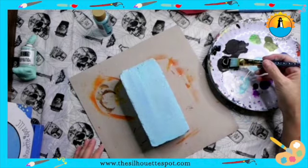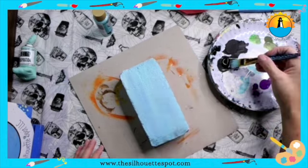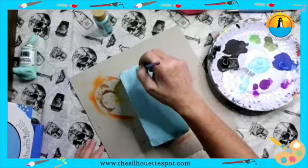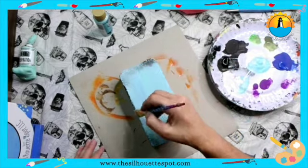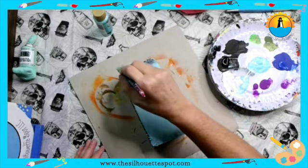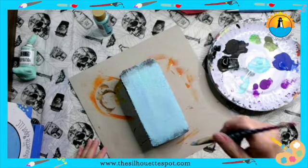I'm going to grab a little bit of black, wipe it off, and then just come up from the bottom. Grab a little bit of black, wipe off my brush, and come down from the top. Grab a little bit, wipe it off, and do the edge. I'm going to wait to do that edge until I've done the pages.